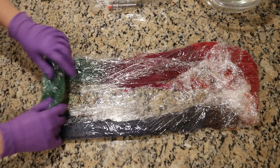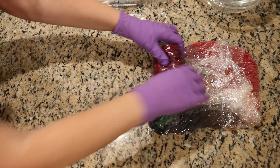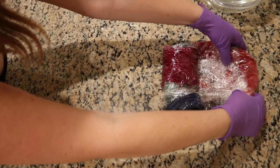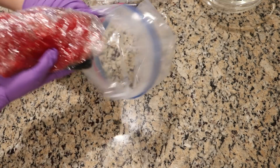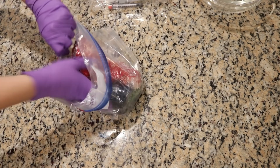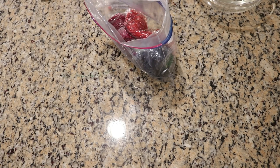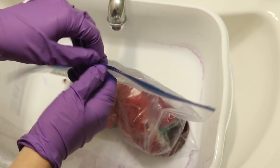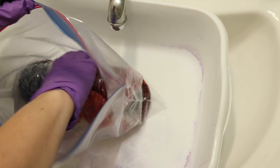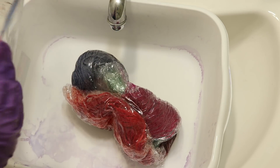Okay, and now wrap that up. Roll up our yarn, and now I am going to place it in a gallon size Ziploc bag and put this somewhere safe to sit overnight.